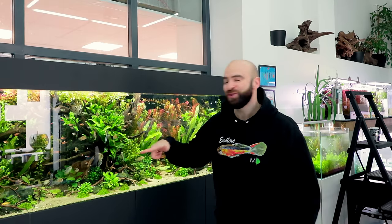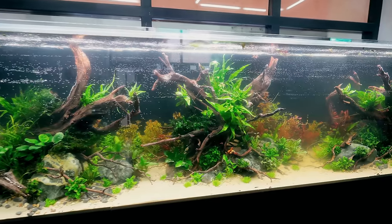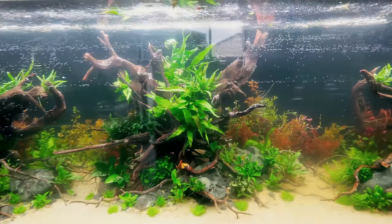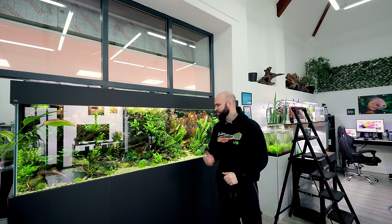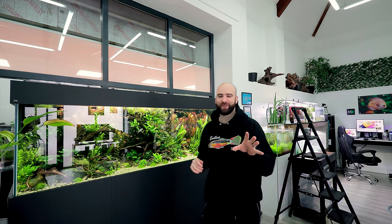What is going on, beautiful people? Can you believe it's now been the best part of two months since we set up the eight-foot aquarium? A lot has changed since the start, but mission complete. Let's tear it down. No, I'm kidding.